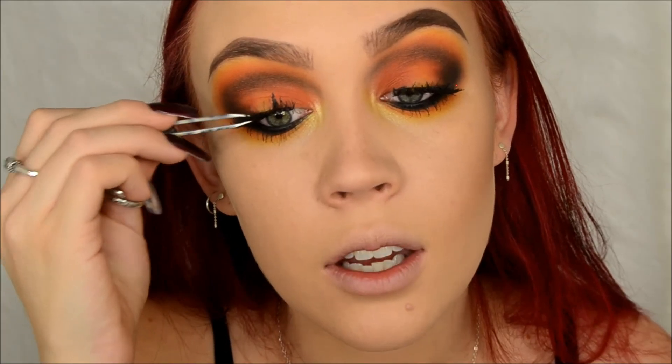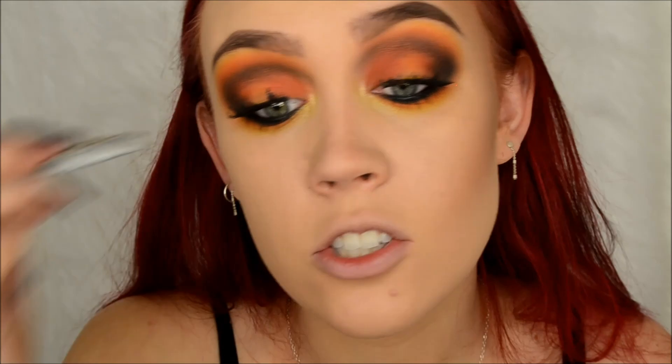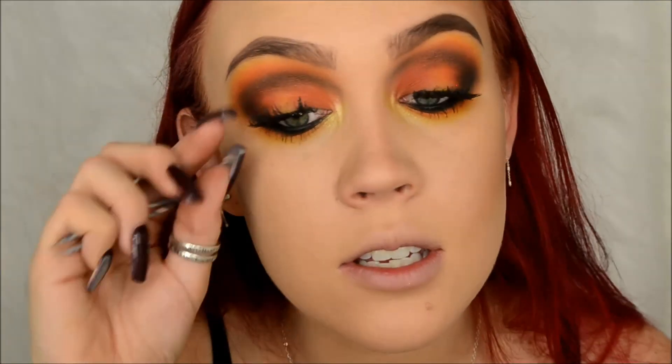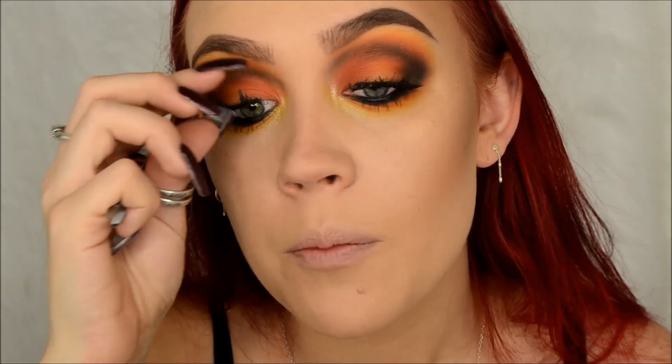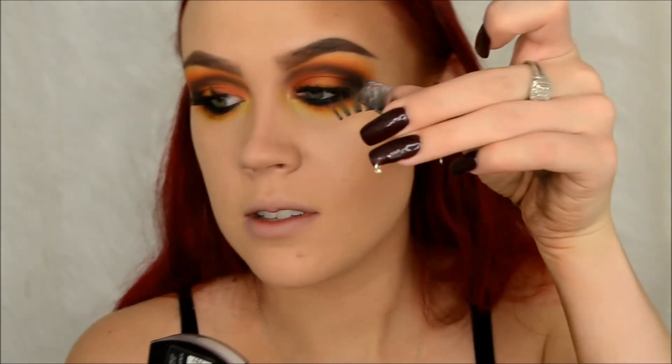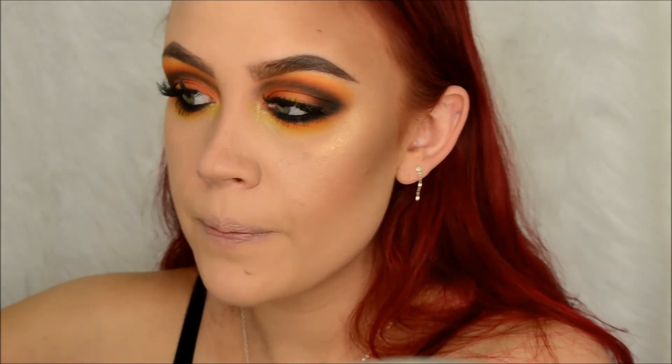I need new lashes - it's bad, there's like a giant chunk missing out of this one and it's driving me insane. I've been using some MAC lashes but does anybody know how to tell what style MAC lashes are on the little container? I wanted to say these ones were A94 but when I Googled MAC A94s those didn't pop up. If you guys know where the styles are on these little boxes and I'm just missing it, let me know.